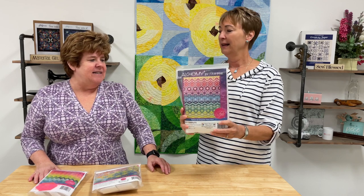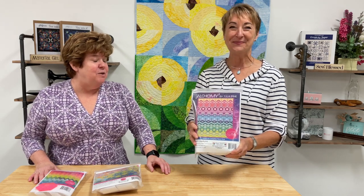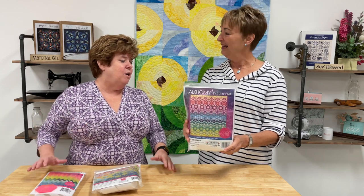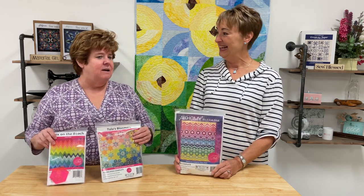The third kit is called Alchemy — it's brand new and uses all of Tula's basics collection. It's beautiful. There's also an open Facebook group where everyone is working on this quilt together, which is like a support group for all the hand sewing.